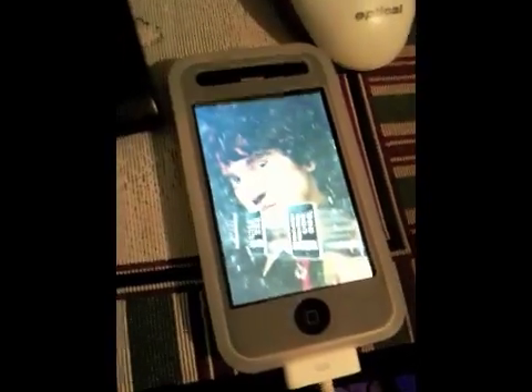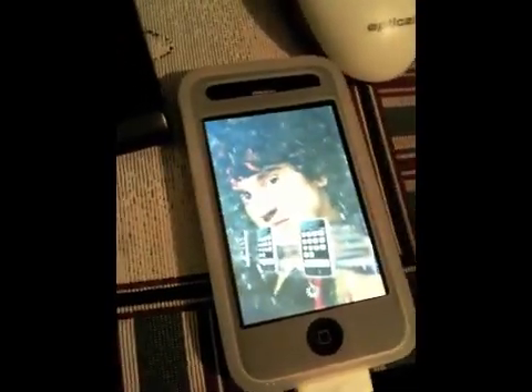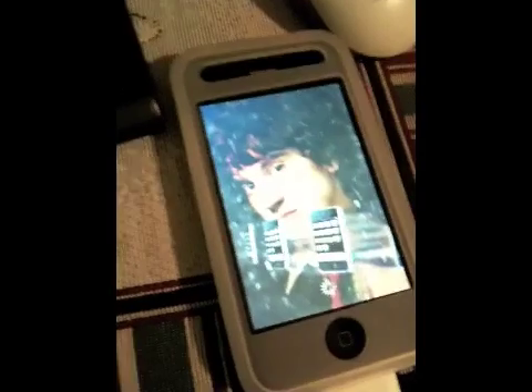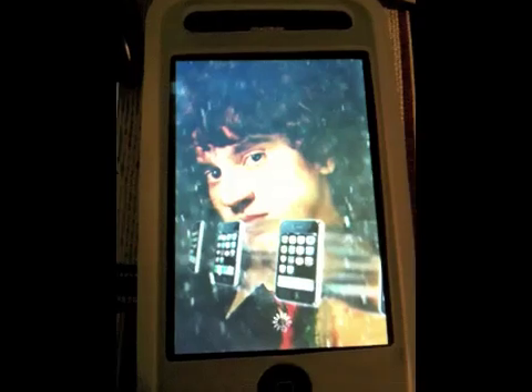Nope, nothing. What I did was I turned off the phone and held the home button, then plugged in the cable while Black Rain was still running. It found the phone and was finally able to show the image on the phone. Now I can quit Black Rain. I'm using Windows XP but it's the same thing. Pretty much now I'm going to be quiet so you can see the rest of the process.